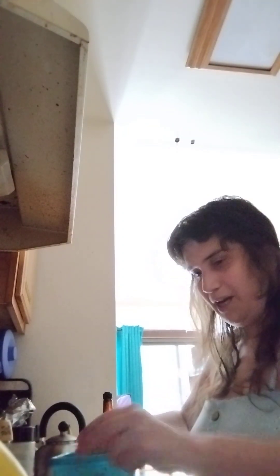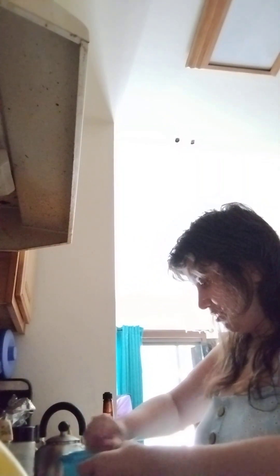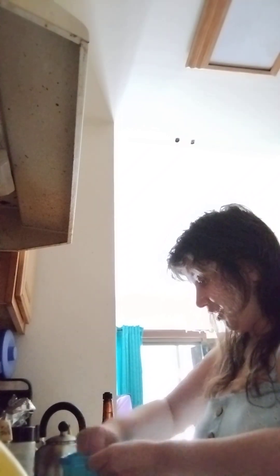Mix it up, mix mix mix. We got our toast, so you can toast it the way you like it. We've got a little too much of this egg salad — a little too much.